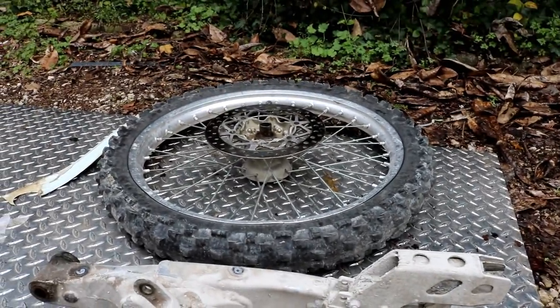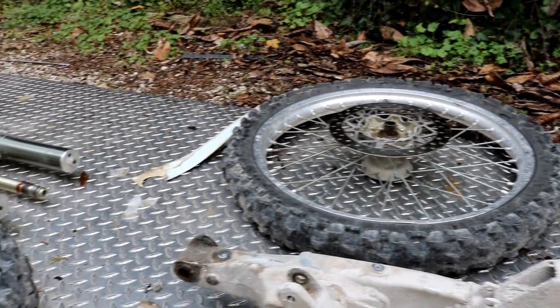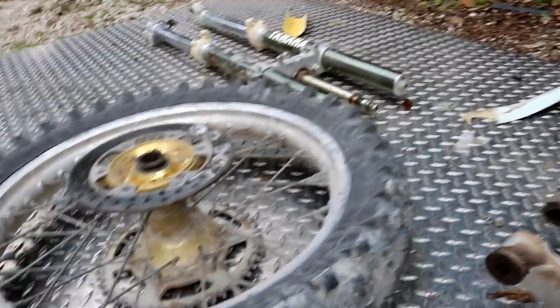These are the parts I pulled off from the first episode and they are crusty. So we're going to go ahead and clean these up and get them shining like they're brand new.